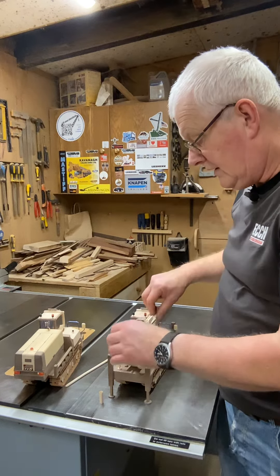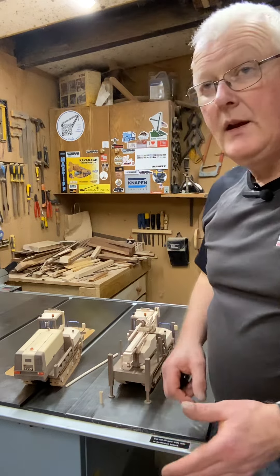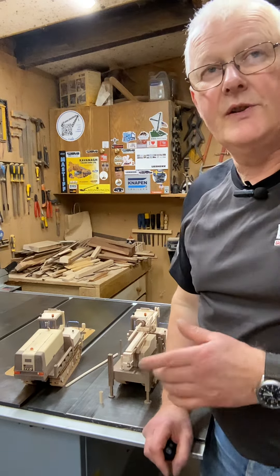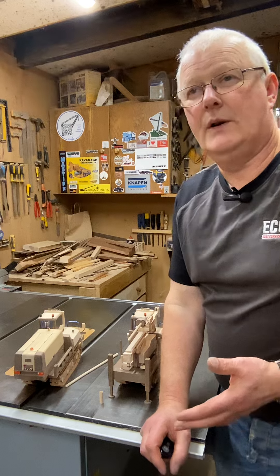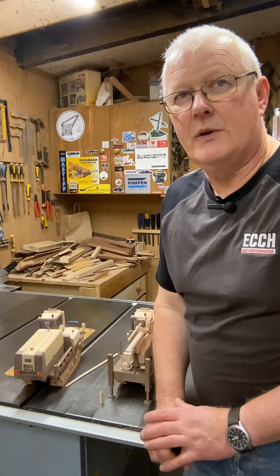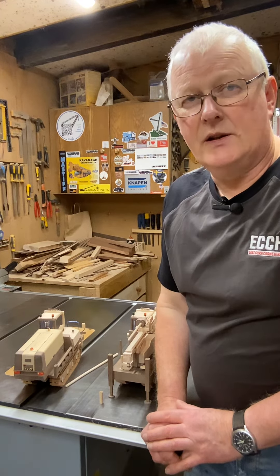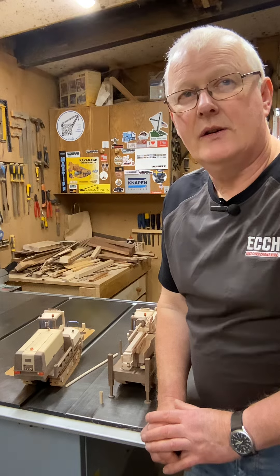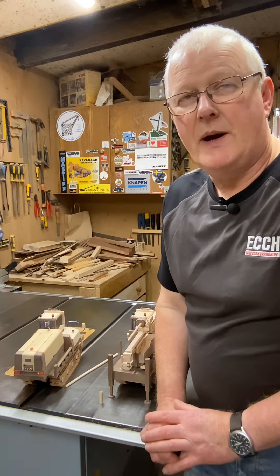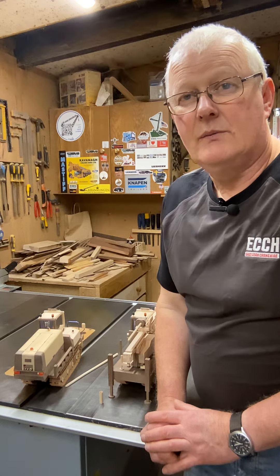That's as far as I've got, and in the coming week I'll finish it off and oil it. These two will be sitting on the back of the Scania and Macaulay low loader that I made just before I started these. So that's it for the moment — slightly longer video this week, but I'll be back next week with hopefully the finished models.